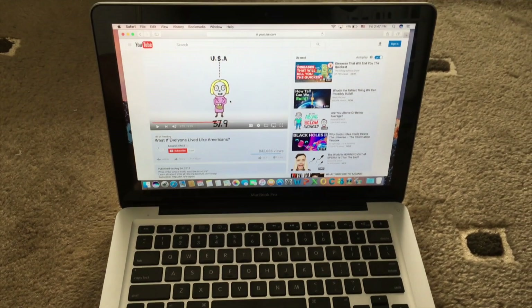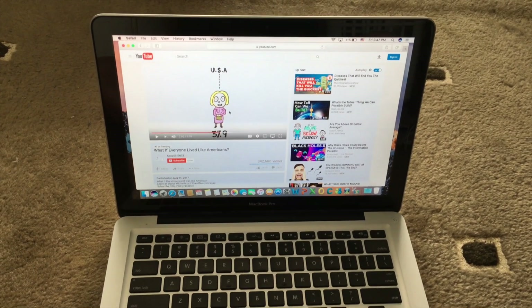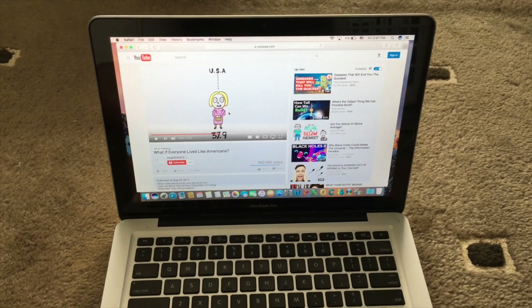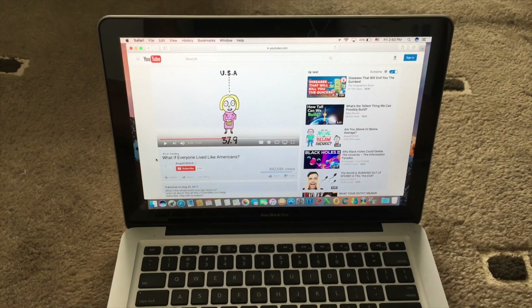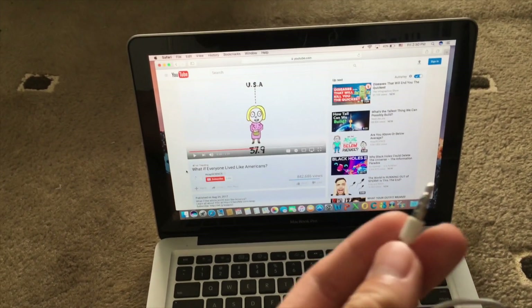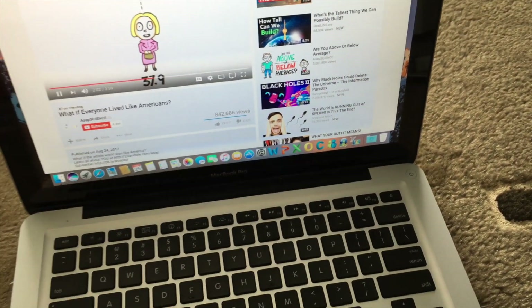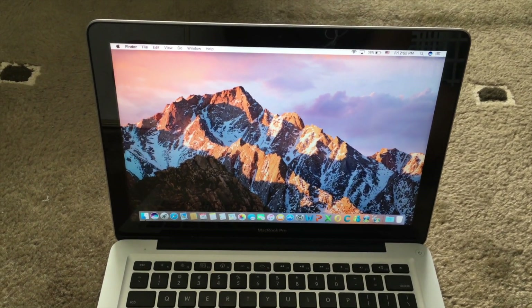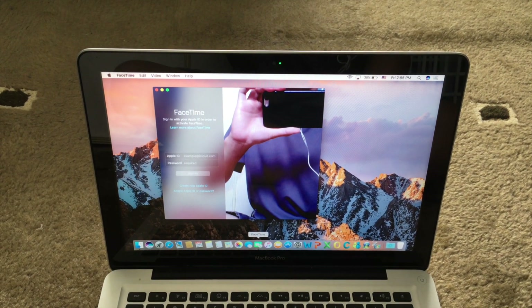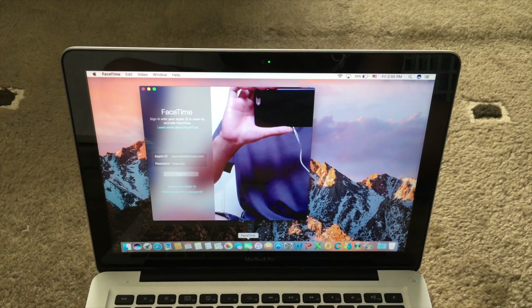Play a YouTube video for a few minutes to make sure the speaker works consistently and the computer doesn't shut down. While testing the speaker, also plug in your earphones to make sure they work and play out of both sides. You should also test the webcam by launching FaceTime — as you can see here, the webcam on this computer works fine.